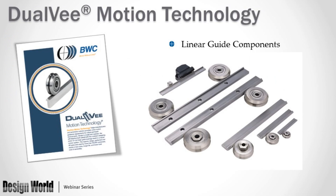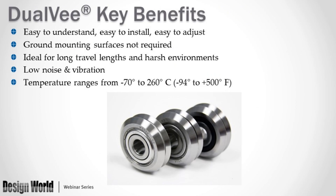The core of today's topic is dual V-motion technology, which is the core of our business and our most popular product line. It's a component-based system of linear guides and guide wheels, flexibly attached to machine bases or frames for automation. Key advantages include: easy to understand, install, and adjust; ground mounting surfaces are not required unlike profile rails; ideal for very long travel lengths and harsh environments; very low noise and vibration; and a wide temperature range from negative 94 degrees up to 500 degrees Fahrenheit.